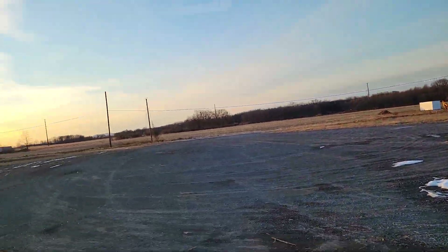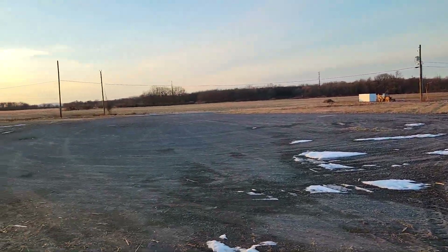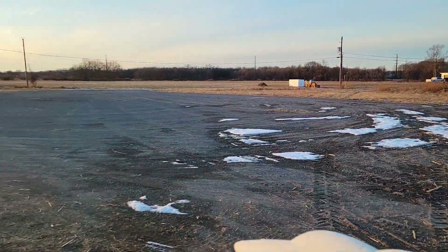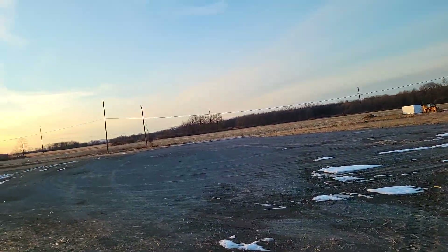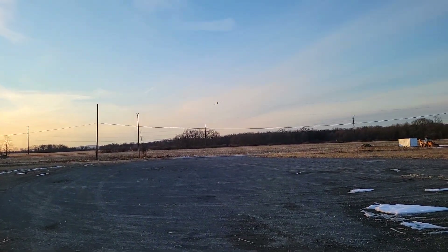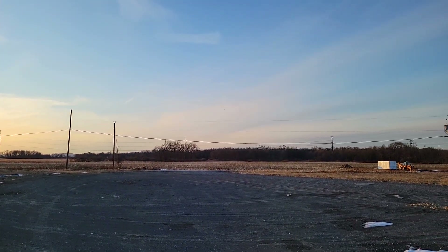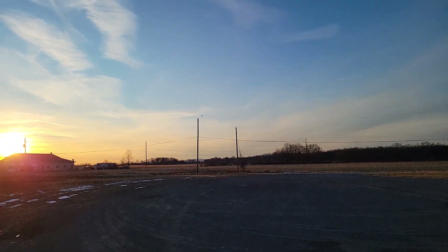I've got to throw it towards the powered wires unfortunately — I've got a crosswind. There's about 12 mph winds right now, with gusts up to 22 today, and it is currently about 34 degrees. This is my heaviest one. I've been adding weight to it until I find that I can't fly it anymore, or that it's just too heavy to hand launch.